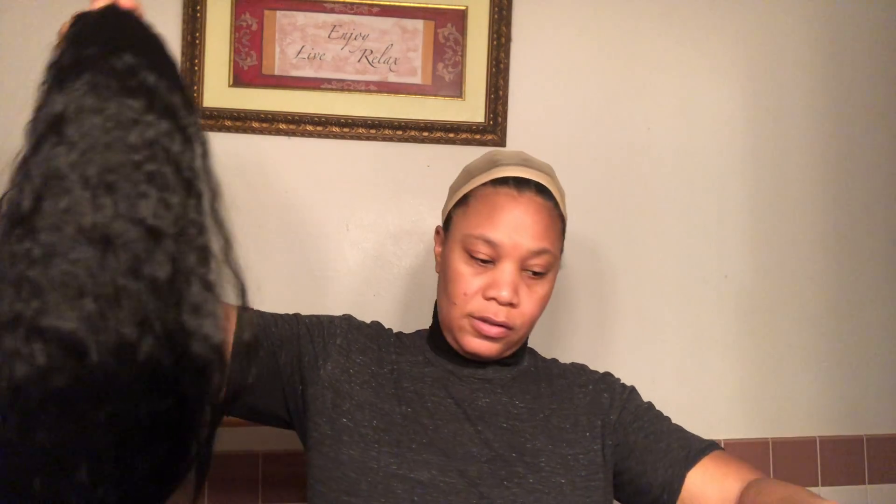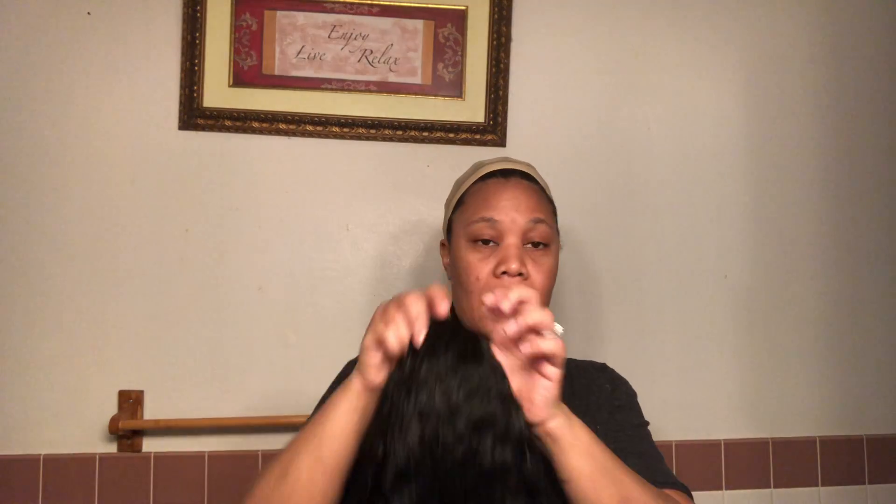I'm going to turn this regular wig into a headband wig. I've been using scarves since I have a big head — a headband was giving me a headache the other day. I might start making headbands if I can get to the fabric store. Let's take the net off. As you can see it has a little bit of texture, so it's not bone straight. This is synthetic, so you're not putting any heat to it. Oh wait — this is already a headband wig!